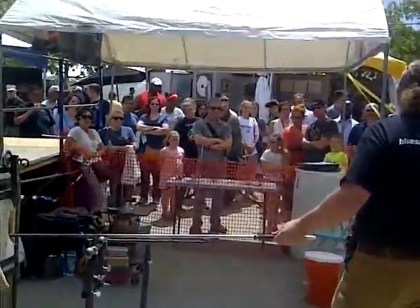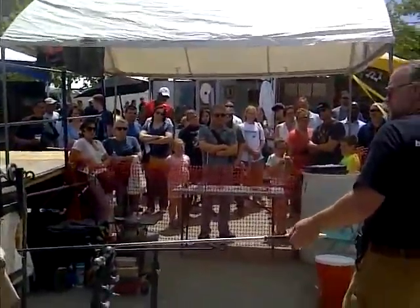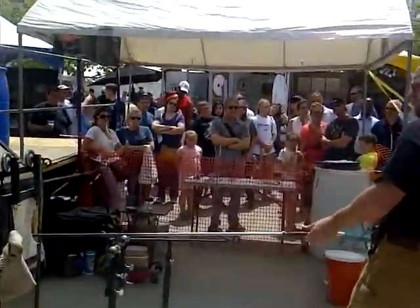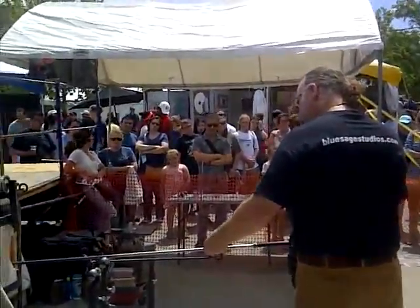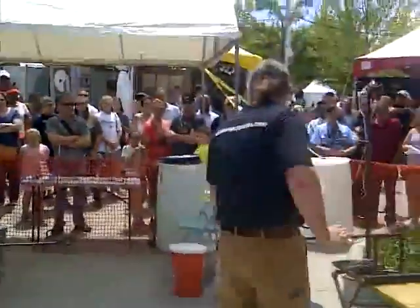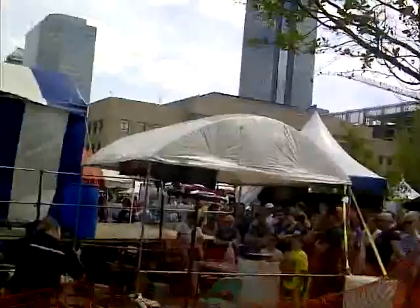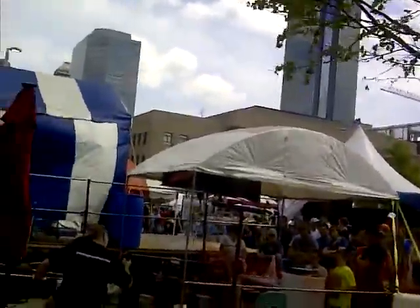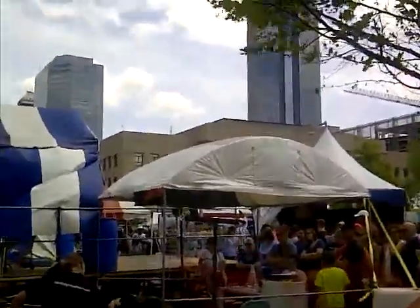A windy day doesn't really help because the wind blows across the glass and it cools very quickly, differently than on a still day. There are always lots of different factors to adjust for in the process — temperature being one of them. He mentioned he's spent thirteen years as a glass blower and is an expert at the craft.